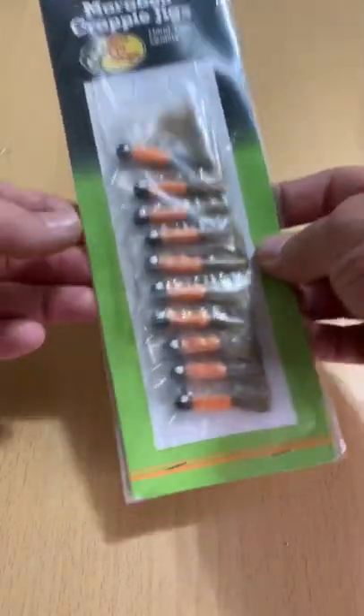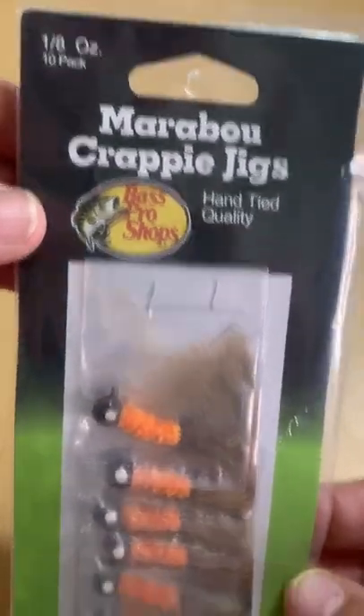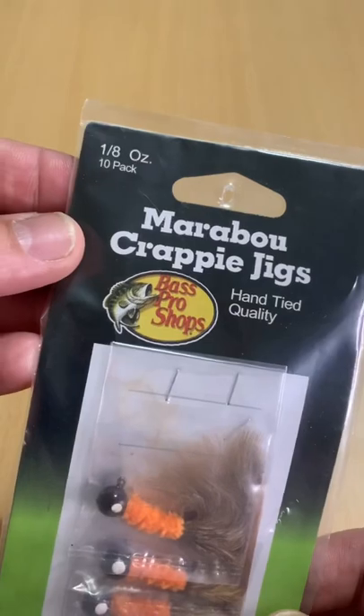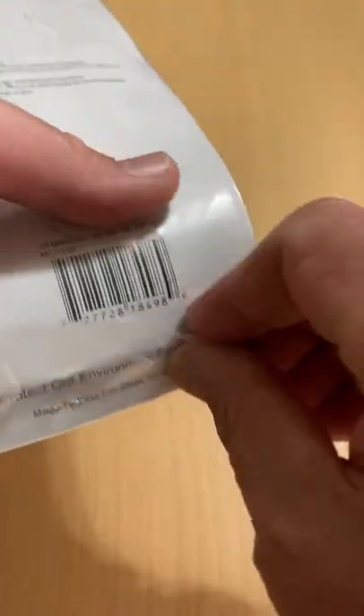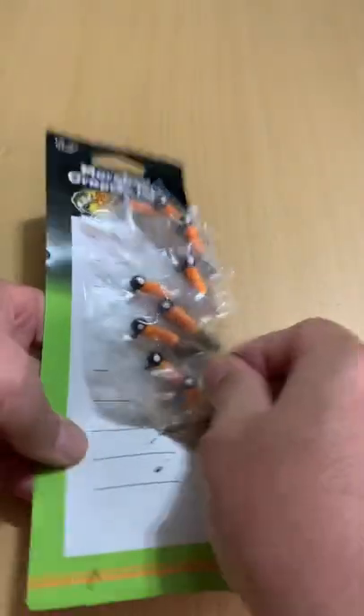Ever wondered what the cheapest lure is at your local Bass Pro Shops? Well, here you go. It's also probably the most versatile. It's a 10-pack of 1/8-ounce Marabou Crappie Jigs, but don't let that fool you. These also make a quality bass lure, especially for smallmouth bass.